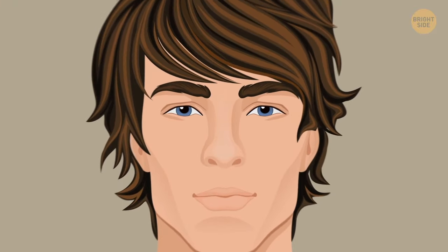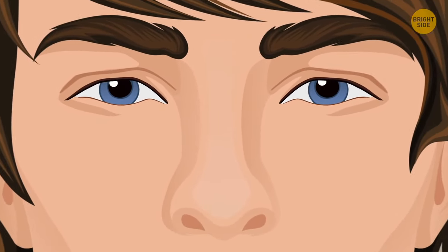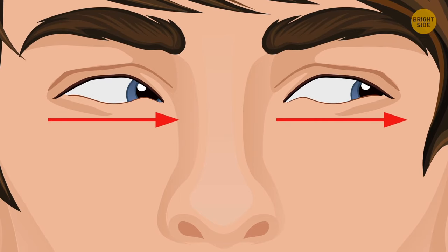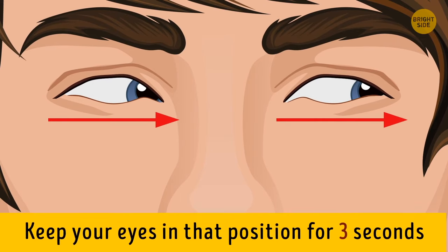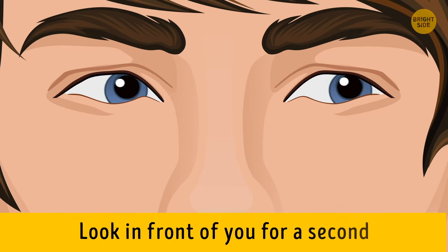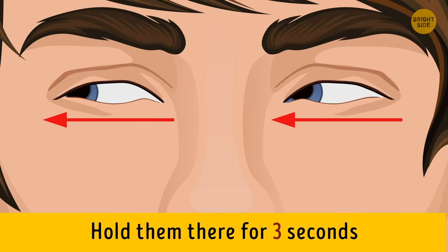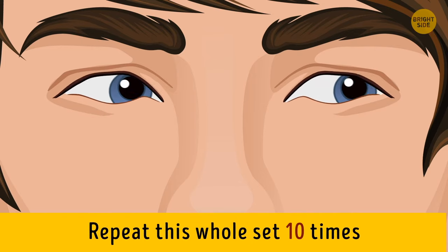Find a comfortable position — sitting, standing, or lying down — and look straight ahead without moving your head or neck. Look to the left as much as you can and keep your eyes in that position for 3 seconds. Now look in front of you for a second. Move your eyes to the right as far as you can, and hold them there for 3 seconds. Repeat this whole set 10 times.